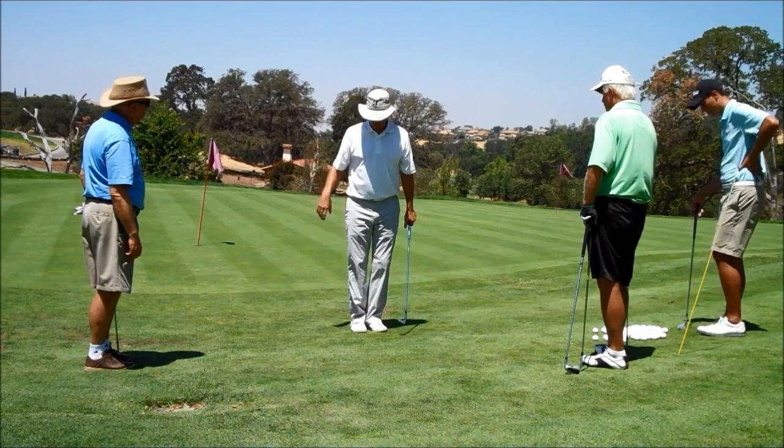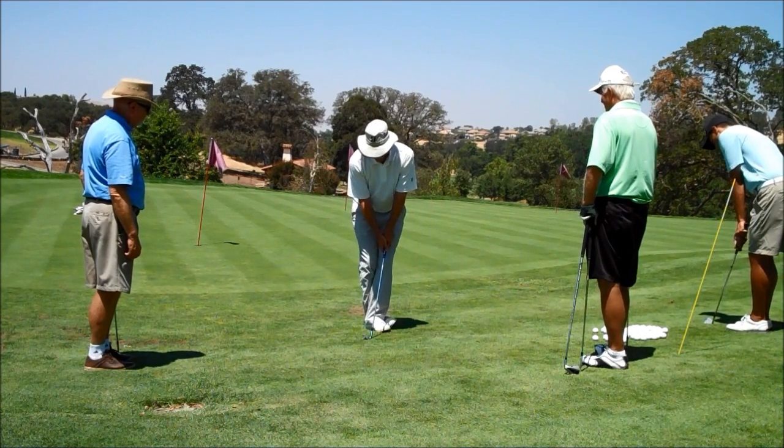If you've seen the drill — we're going to do it a little bit later — where you actually cross your legs. If you try to move your weight when you're in that position...